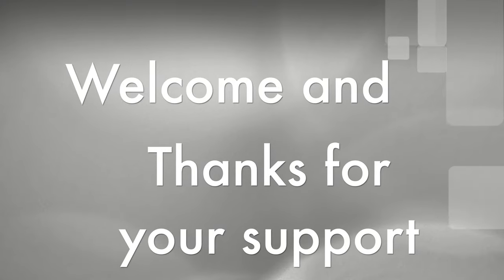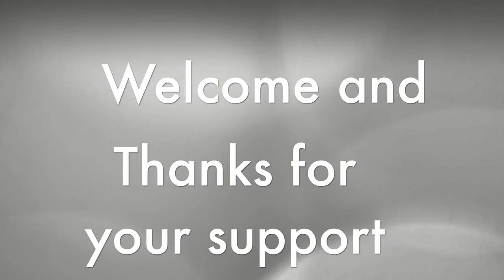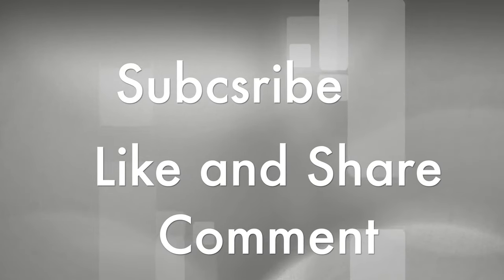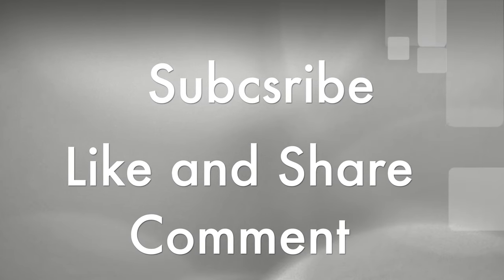Before that, I would love to welcome all our new subscribers and thank you all for your great support to our channel. And if you are here for the first time, please subscribe to our channel.